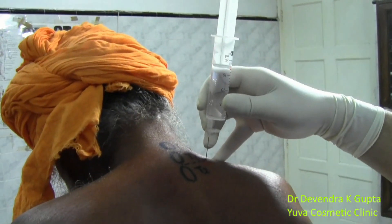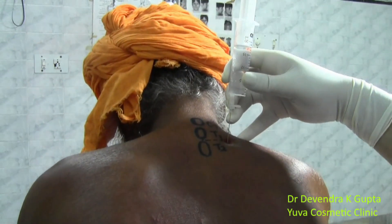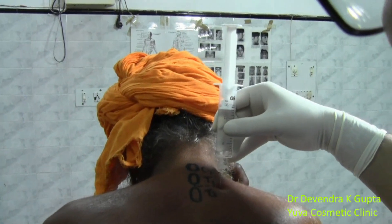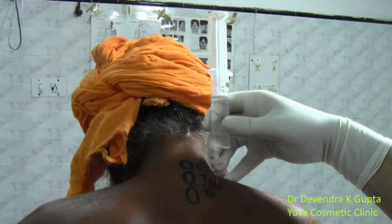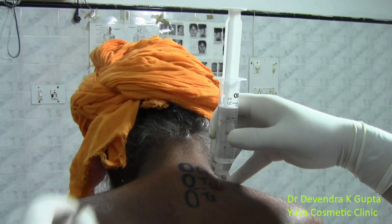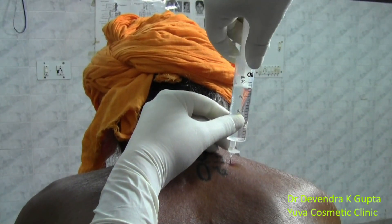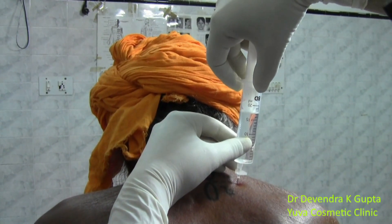Withdraw the needle towards the skin and then redirect caudally. Now again strike the bone, then further withdraw the needle and redirect further. Now it is going through. At this level, always aspirate and try to inject — you will have a give-point feeling.